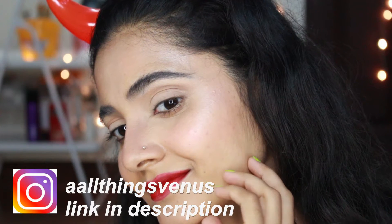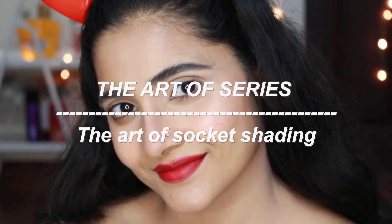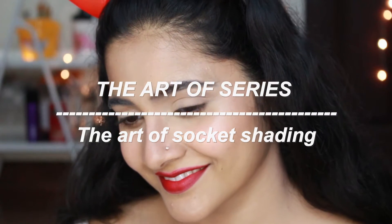The art of tightening our crease, also known as socket shading. Hello everyone, my name is Aishwarya, welcome to my channel.